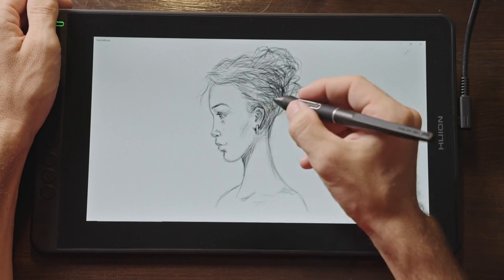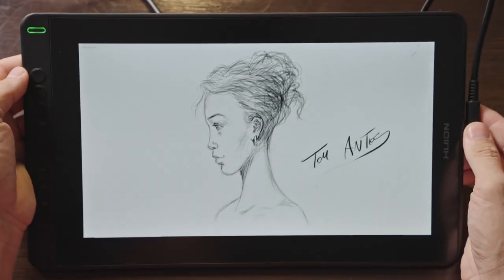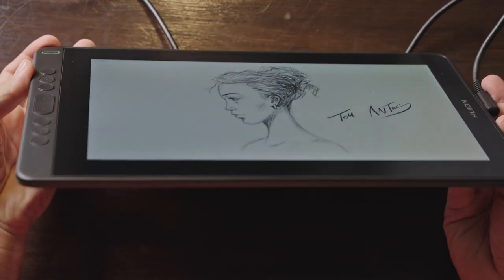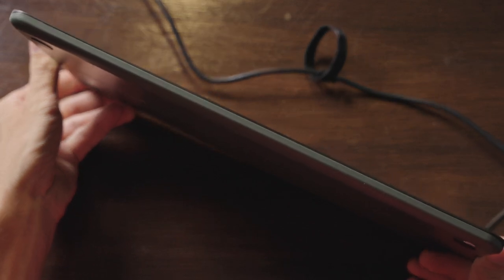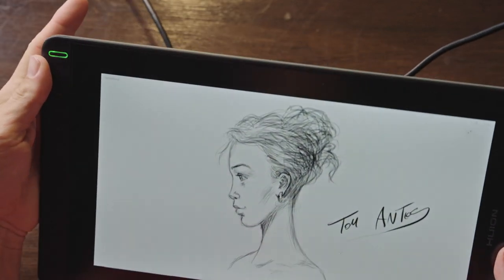Now if you're working at home or in a studio, I'll always recommend getting a larger pen display. This display comes with a 13.3 inch screen that has 1920 by 1080p resolution. It is an IPS display that is fully laminated to minimize the parallax.